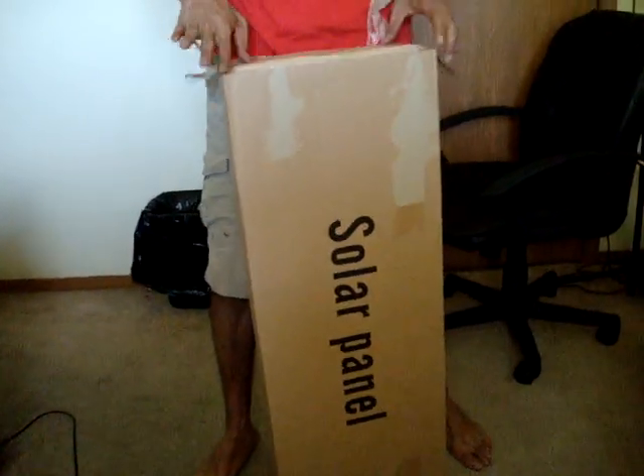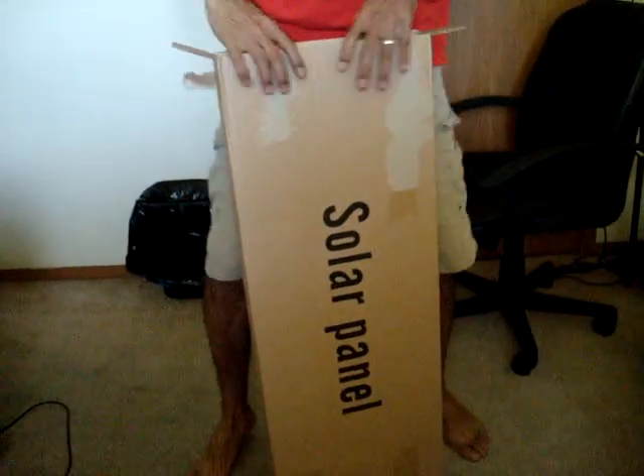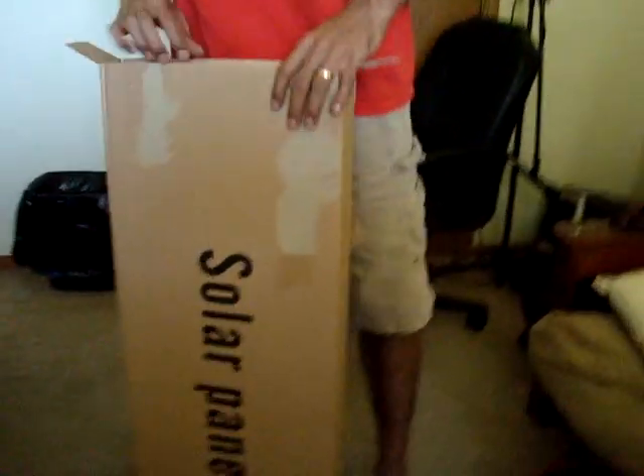We got this at a website called Harbor Freight.